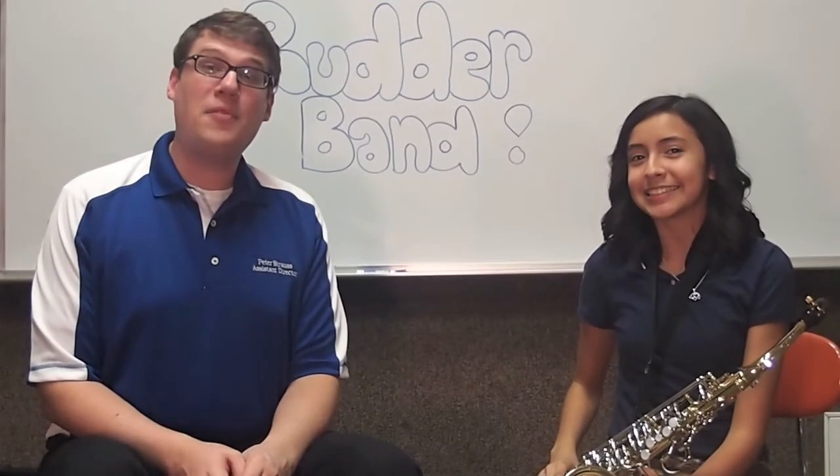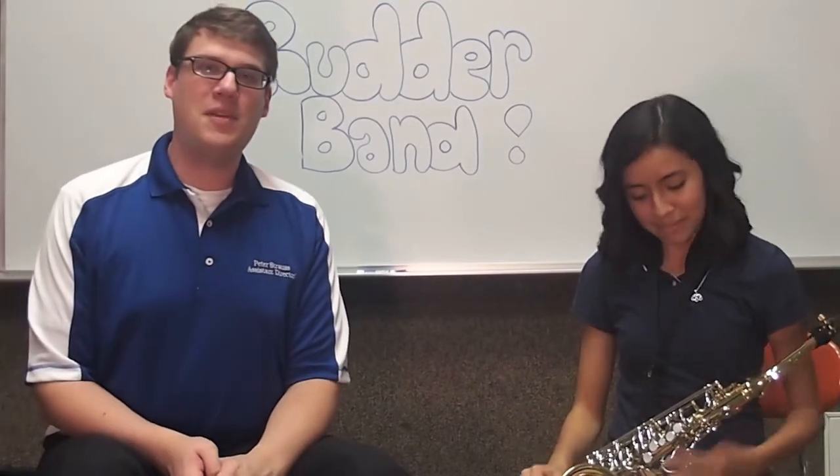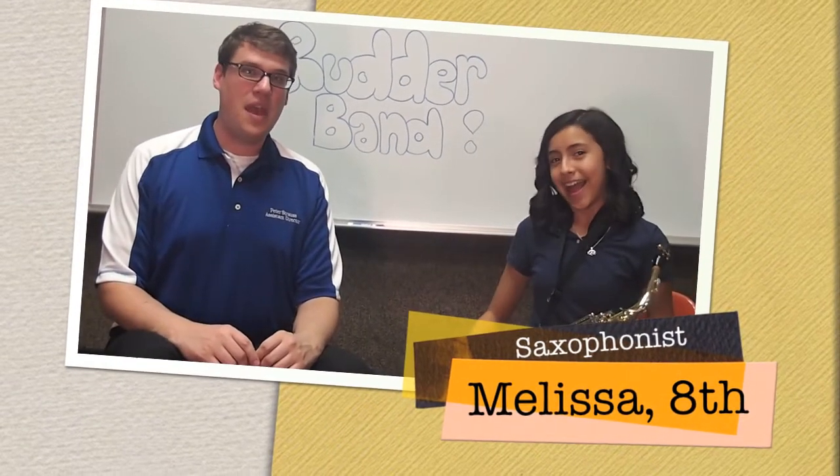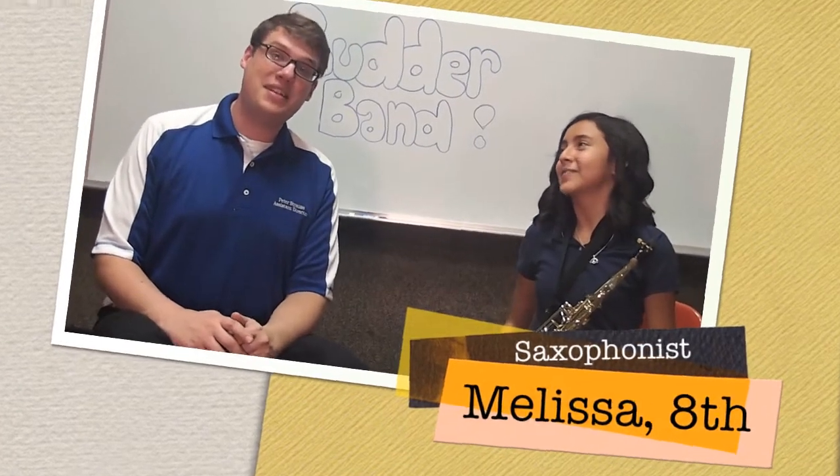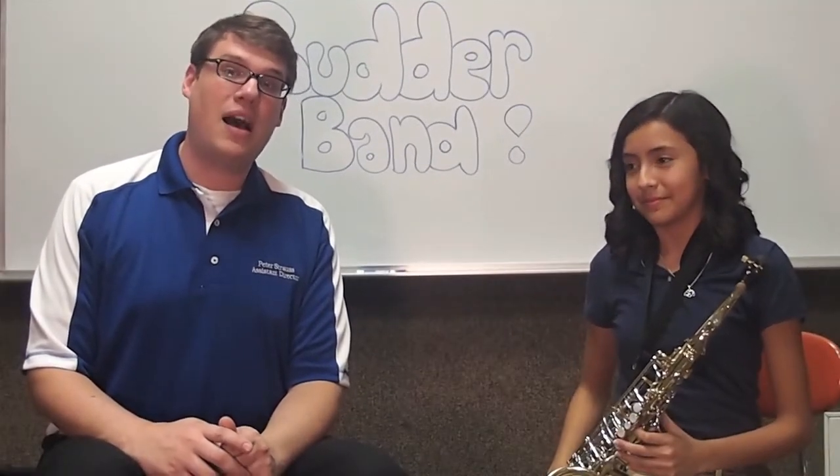Hi, my name is Peter Strauss and I'm one of the band directors over here at Rudder Middle School. Today we're going to introduce the saxophone to you. I have a friend here, Melissa Martinez, she'll be demonstrating for you. She plays in the Rudder Middle School Honors Band.